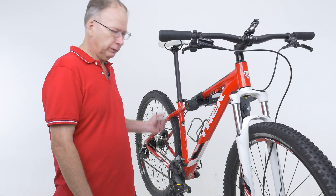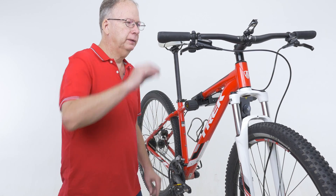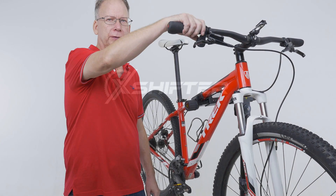So you can see it was very simple to install the X shifter on the rear. We'll just repeat that same process on the front, and we can control both derailleurs with one thumb, one switch.